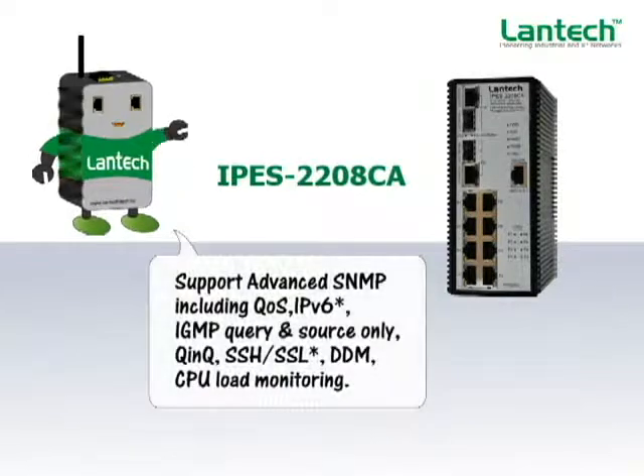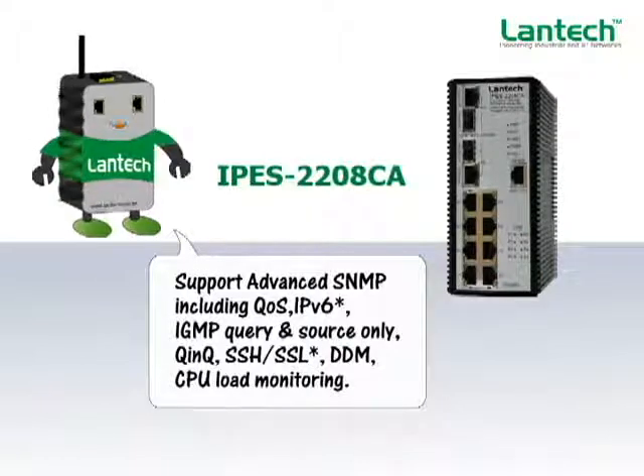The advanced management functions are built in with SNMP protocol, which includes QoS, IPv6, IGMP query, and source-only mode.